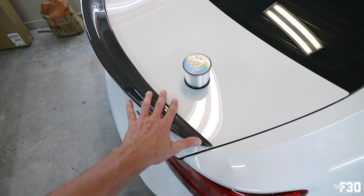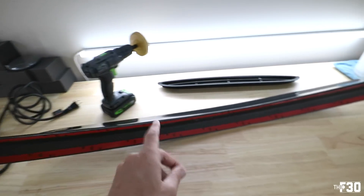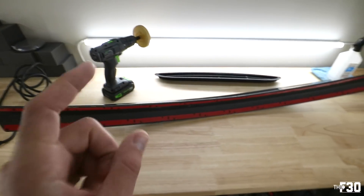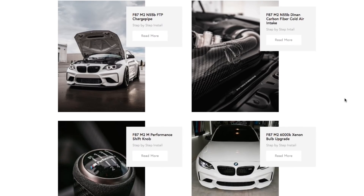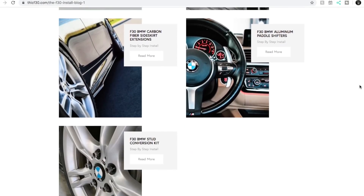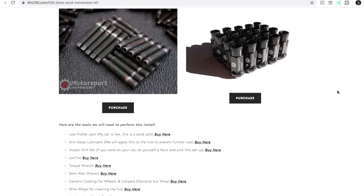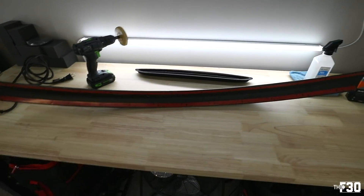If you're interested in this high kick spoiler I'll have it linked down below. You'll also see a link to the blog — a full install blog on how to install a trunk lid spoiler. I'm really pumping out the blog content, turning all my videos into written form to give people a different format. It's easier to follow written content because you're not rewinding the video — you can just see the pictures and text right there. Super easy to follow.